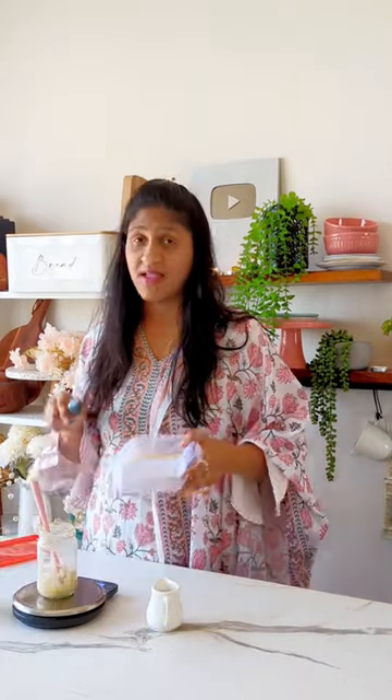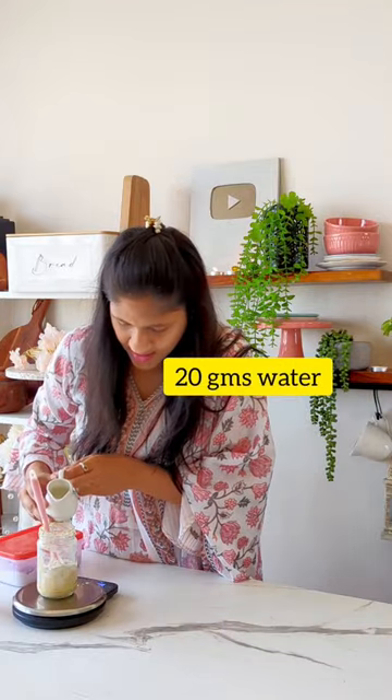The process remains the same — discarding 20 grams of starter — but from today onwards, we would increase the feed to 20 grams flour and 20 grams water.